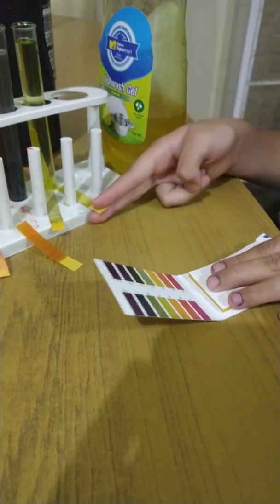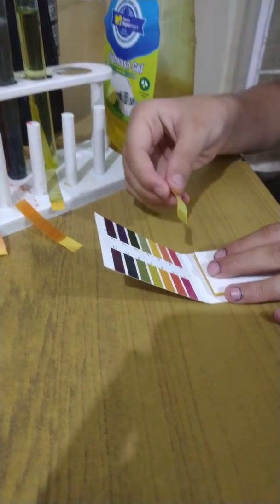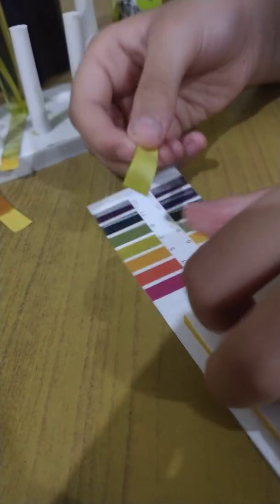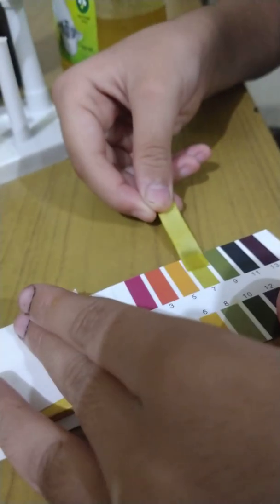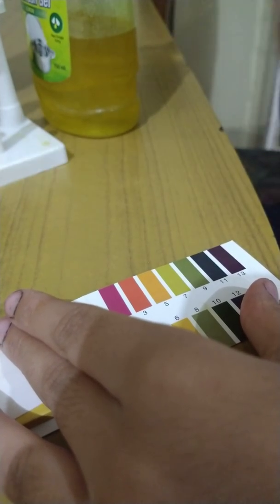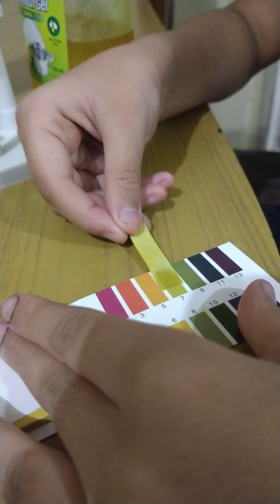Now let's check the pH paper against the color chart. Let's check this first — is it six? It doesn't seem six. Let's check seven — yes, it is seven. This is dish soap, sorry. That means it's neutral.